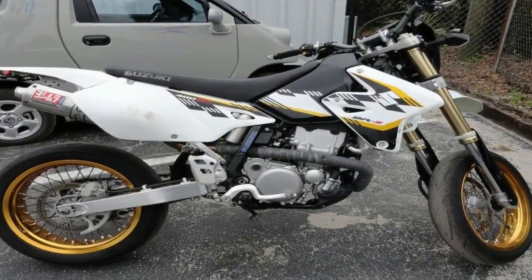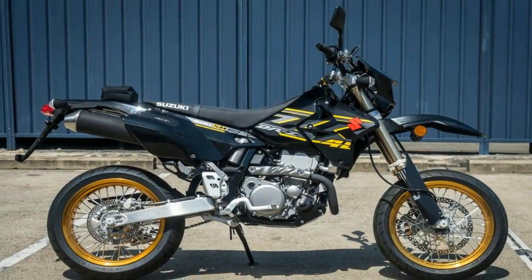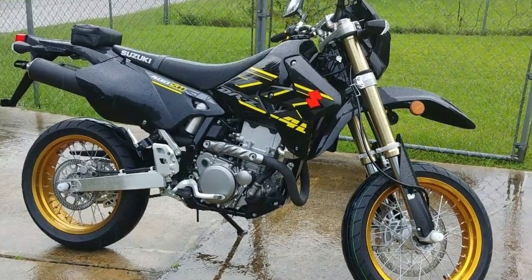For 2018, the Dr. Z siblings haven't yet been touched by the FI update. Sharing the same engine as the 500EXC from KTM, the Dr. Z's come on a different chassis with progressive link rear suspension.